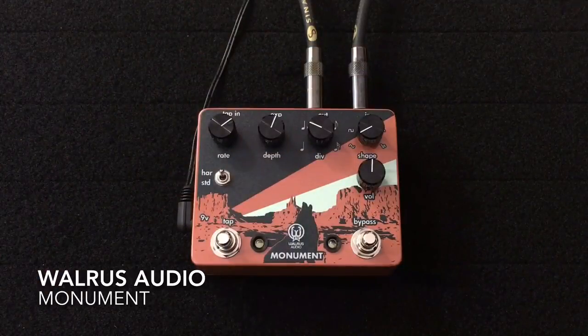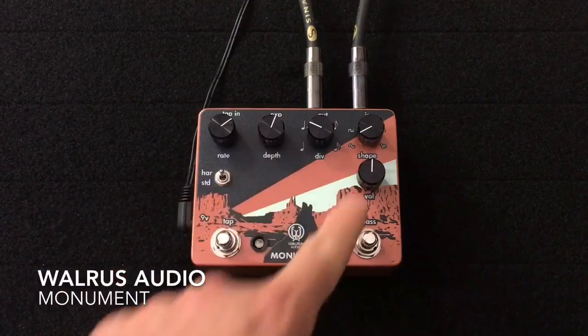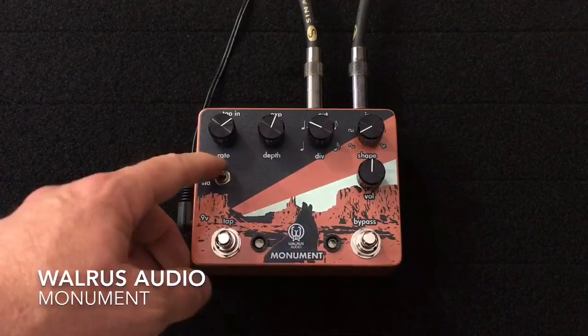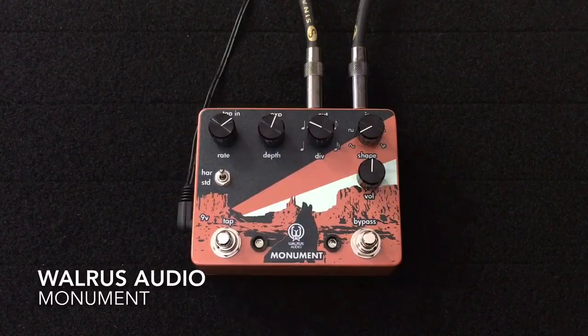You tap quarters and it gives you dotted eighths or different variations in tempo. Over here we have the shape knob which selects the shape of the waveform. We have the harmonic and standard tremolo switch, and the volume right here. So let's switch between the harmonic and the standard very quickly just to let you hear the difference.